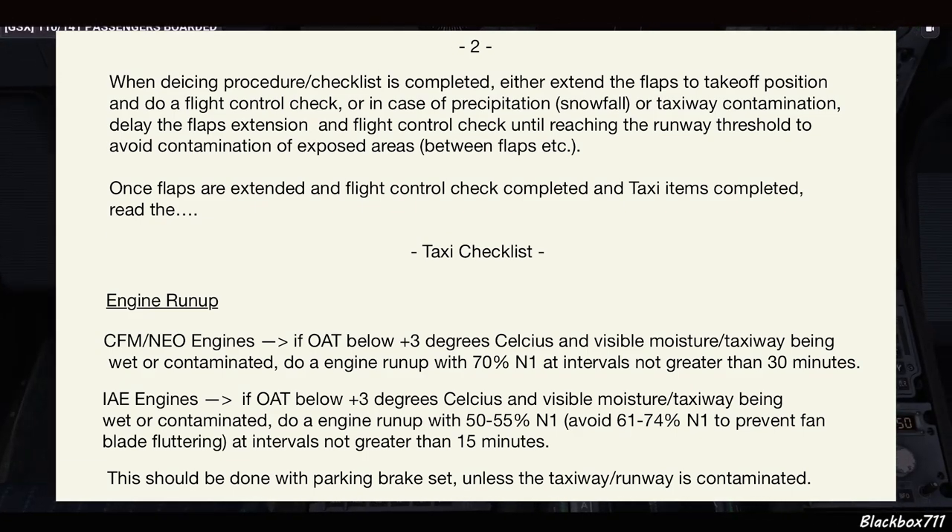One real-life consideration: if the engines have been subjected to icing conditions for longer periods, we may need an engine run-up. For the CFM engines on the Phoenix, if the outside air temperature is plus three degrees or lower and visible moisture is present, or the taxiway is wet or contaminated, we'll do an engine run-up of about 70% N1 at intervals no greater than 30 minutes. I'll demonstrate that prior to departure.